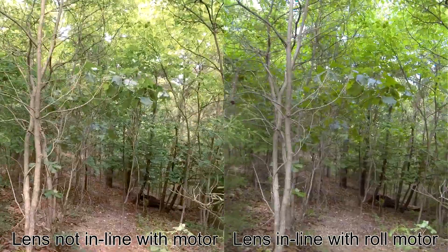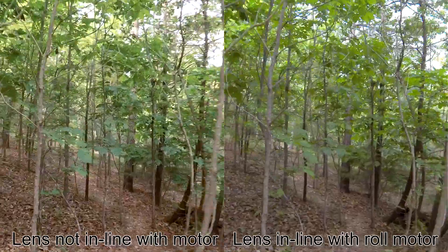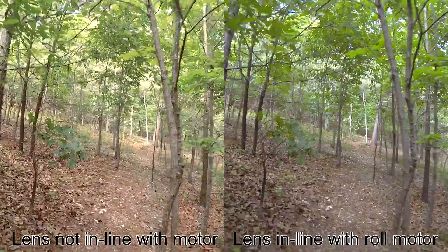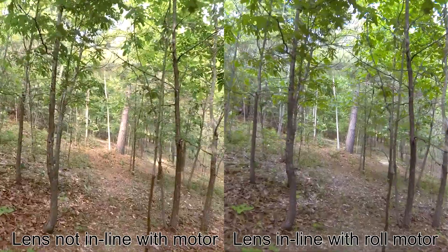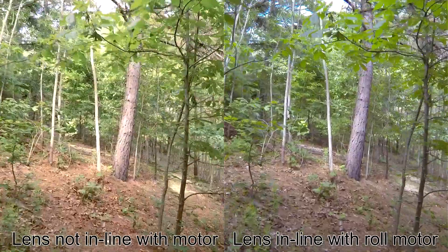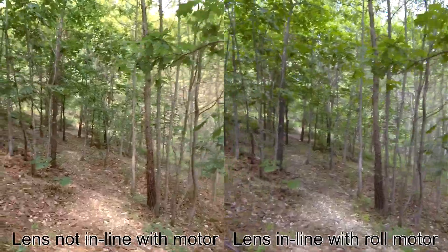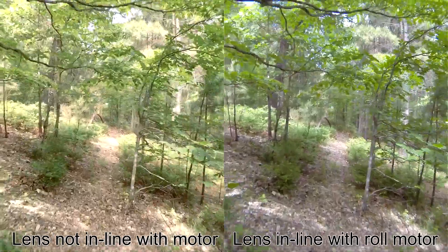Here you can see on the left side the normal gimbal setup where the lens of the camera is offset from the roll motor. The right side shows the gimbal where the camera is flipped over so that the lens is in line with the roll motor. Theoretically the right side should be steadier. In this scenario I'm walking down a trail and in a minute I'll break into a run, and both gimbals do a pretty good job — they keep it pretty steady and it's hard to tell any difference.